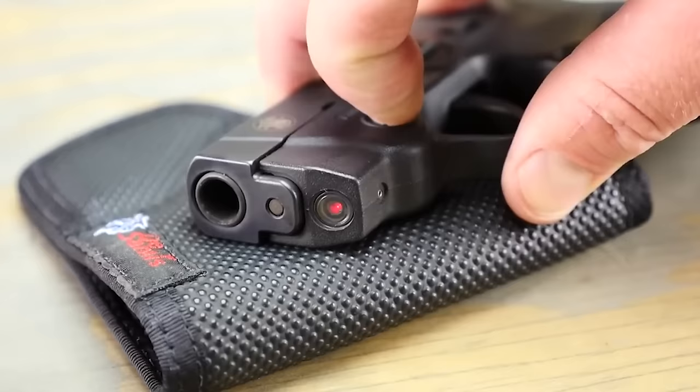Let's talk about the bore height — the TP9SF sits a bit taller than some other pistols, which might take a bit of getting used to. But here's the cool part: Warren sights. These aren't your run-of-the-mill sights; they're known for being on point, so you're getting accurate shots without having to squint and guess. The TP9SF isn't just about looks and features — it's about giving budget-conscious buyers a taste of what a quality pistol can do. In a nutshell, the Canik TP9SF is your go-to polymer striker-fired pistol with a great trigger, unique bore height, Warren sights, and a price tag of around $400.